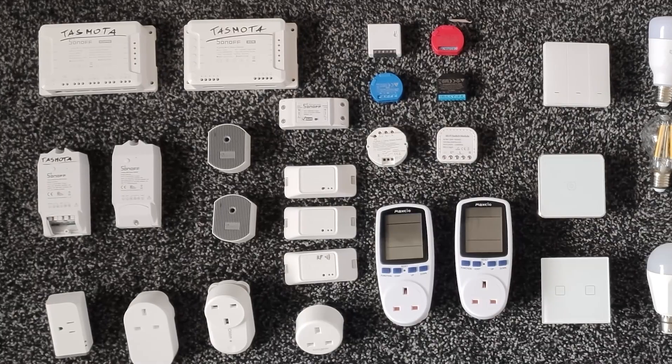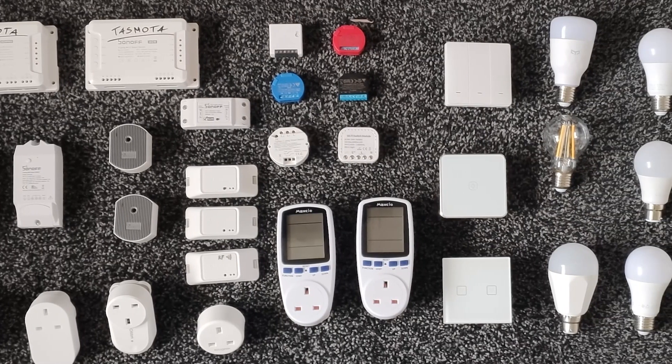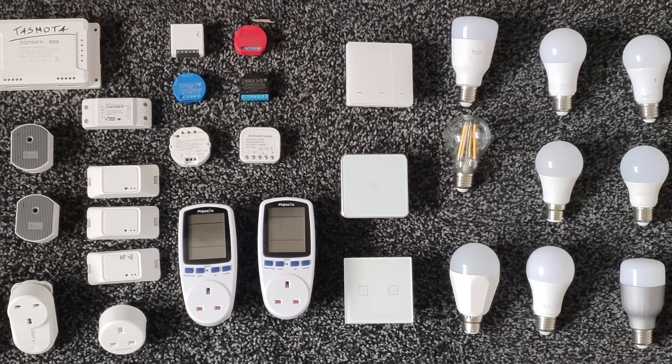I already broke down how much you would save if you wanted to automate your lights, and if you're interested in whether that's really saving you any money, there's a video covering this topic.